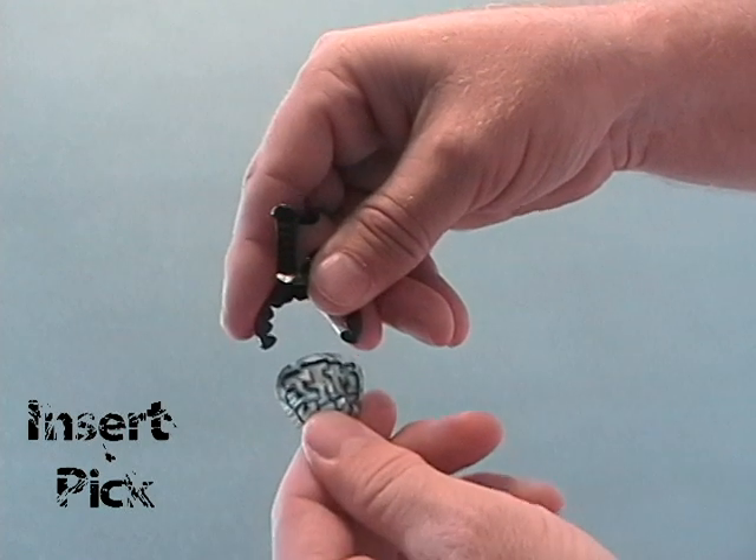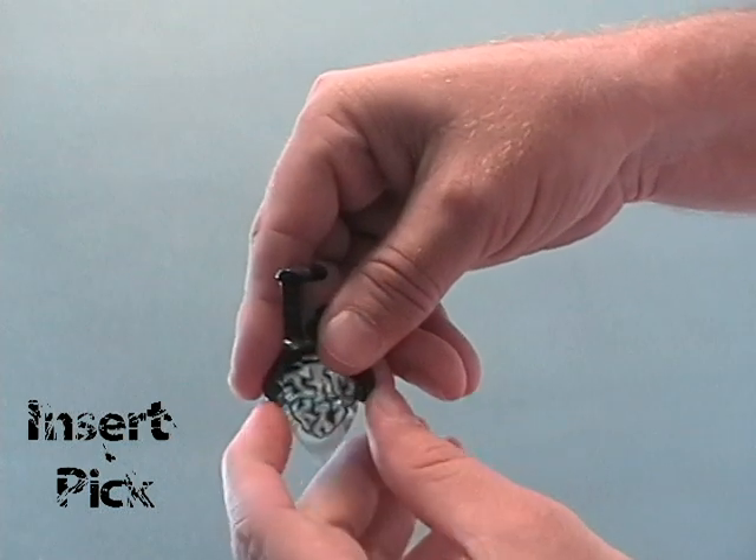The following video shows proper usage of the Jamcat Pick Holster. Step 1 is to insert the pick into the holster.